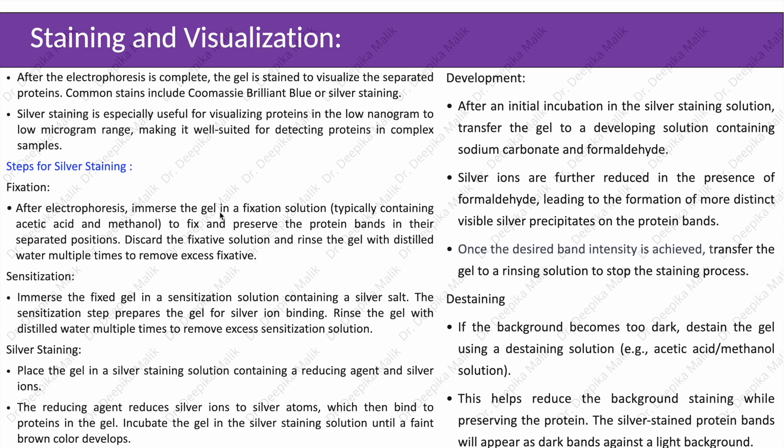Steps for silver staining include fixation: after electrophoresis, immerse the gel in a fixation solution typically containing acetic acid and methanol to fix and preserve the protein bands in their separated positions. Discard the fixative solution and rinse the gel with distilled water multiple times to remove excess fixative. Next, in the silver staining step, place the gel in a silver staining solution containing a reducing agent and silver ions. The reducing agent reduces silver ions to silver atoms, which then bind to proteins in the gel.